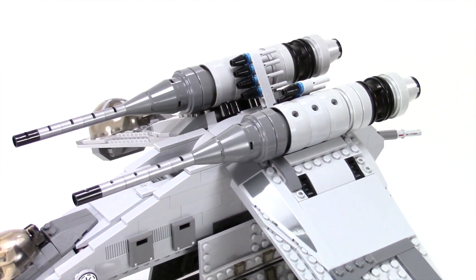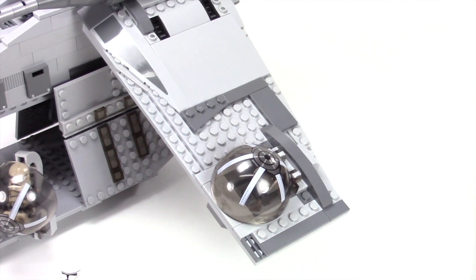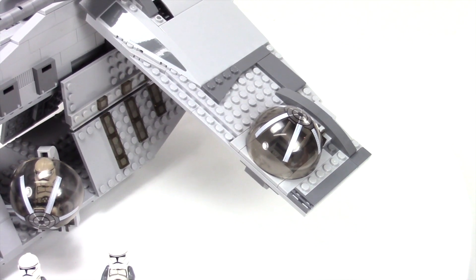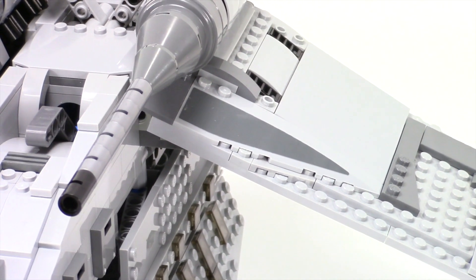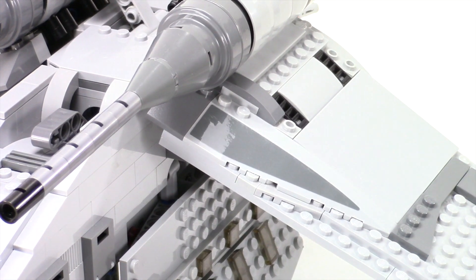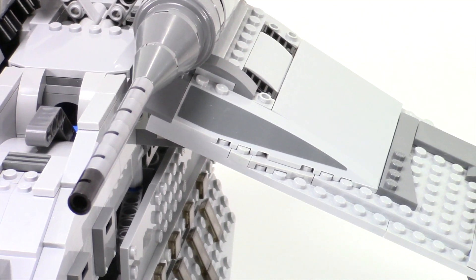There's a ring of black and stripes of dark bluish gray along here and on the wingtips — that's standard to what the set had. I added a little tile and some curved slopes here just to give it some more color. This wedge slope piece was one of those challenges — I didn't have any of those in dark bluish gray, which kind of surprised me.